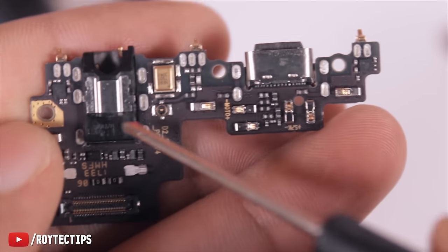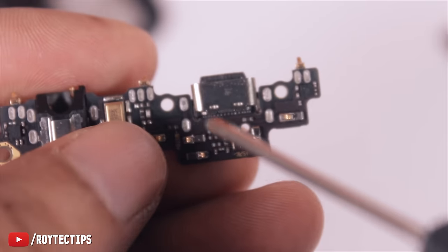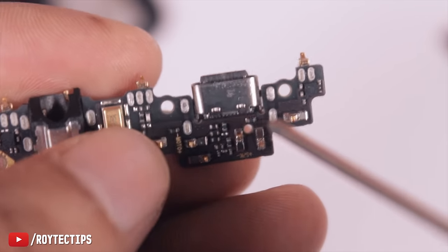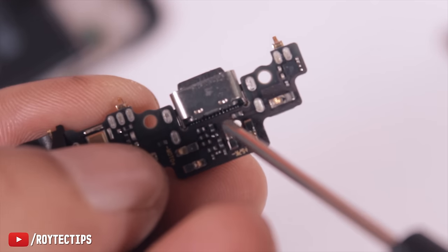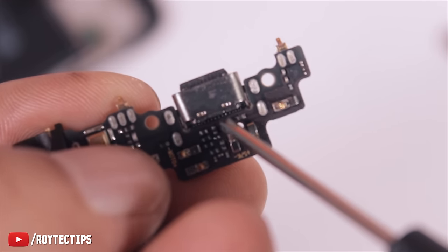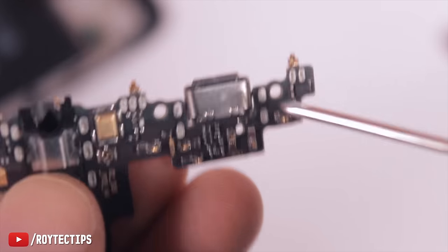This is the headphone jack and this is the charging port. You can see there are so many tiny connectors. Because of continuous plugging and unplugging of the charging cable, these connectors get desoldered from the board — that's the reason for the charging failure.